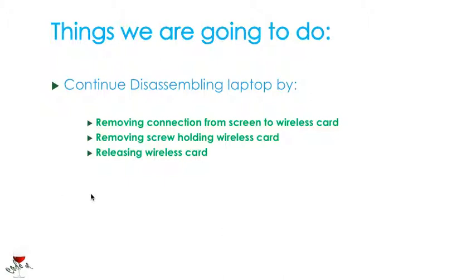So the things that we achieved were: removing the connection from the screen to the wireless card, removing the screw holding the wireless card, and then we released the wireless card.